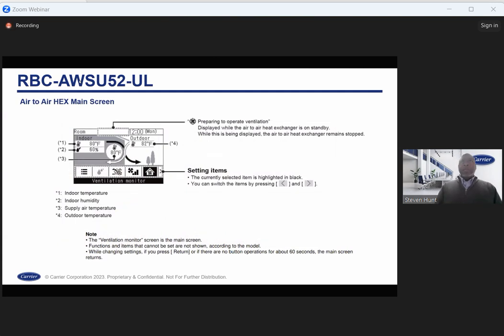This is the air-to-air heat exchanger screen. You have a fan that indicates the ventilation mode, and you display a lot of information — indoor temperature, set points, humidity. That's a great value add to the controller, as it's definitely not available in the 54 controller.